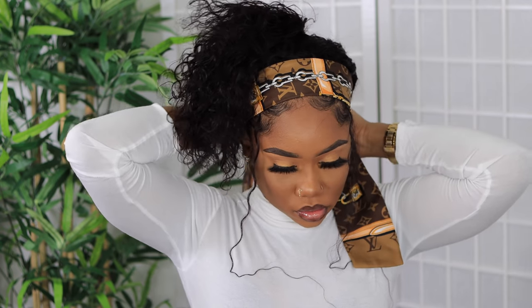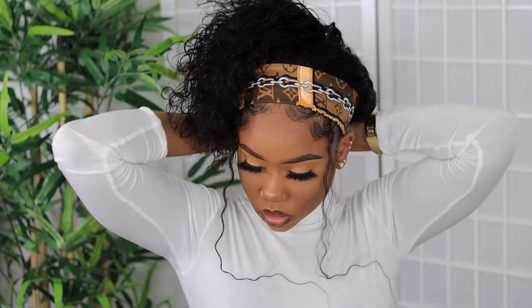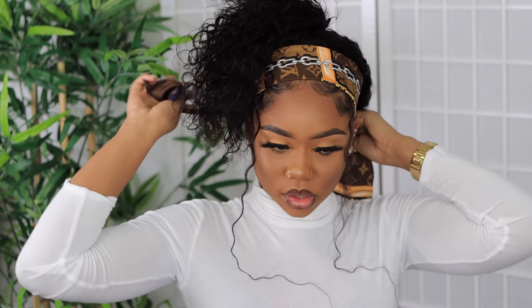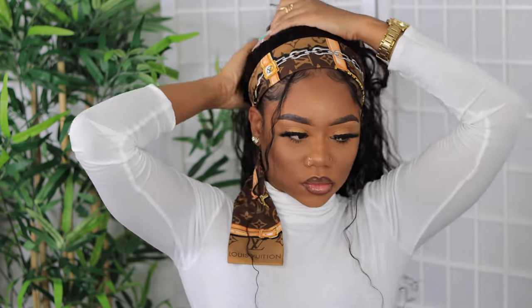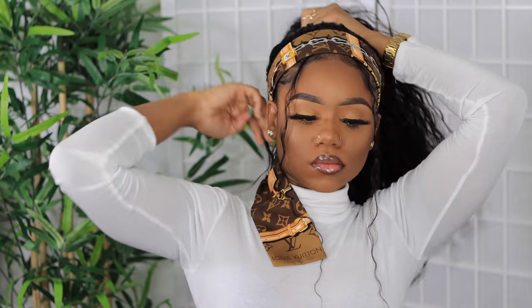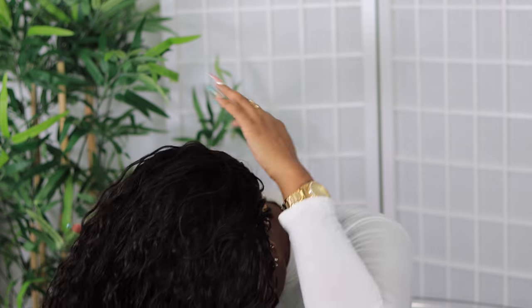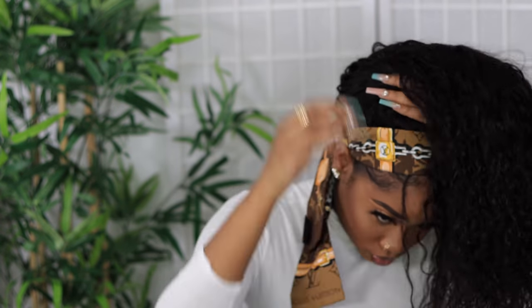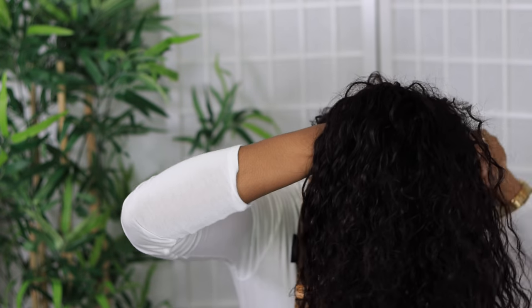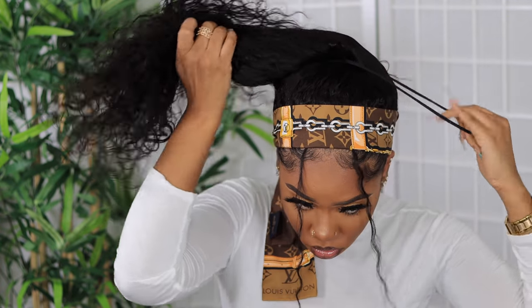I'm going to take my Louis Vuitton silk scarf and tie it at the base. I would also encourage you — because it still felt slippery since I am wearing a wig cap and didn't use the combs in the wig — to use an extra headband before you apply the headband that's going to show, to add that extra security. If you want to double up on headbands, do that, especially if you have a small head. I'm going to flip the hair over to create the ponytail, but the hair started to slip a bit.